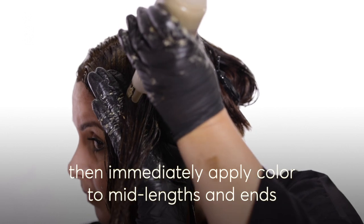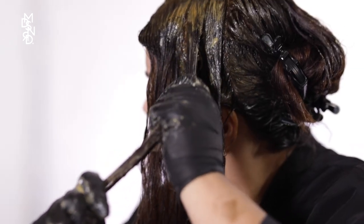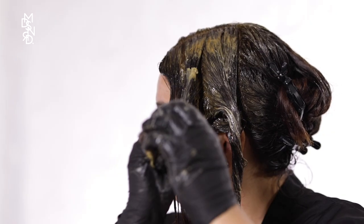Next, color your mid-lengths and ends. Starting where your roots stop, continue with each section of hair, massaging the color down your entire length of hair to the ends, using a wide tooth comb or fingers to distribute evenly.